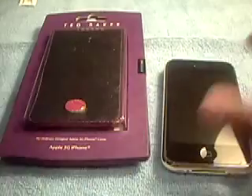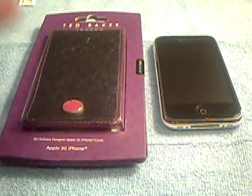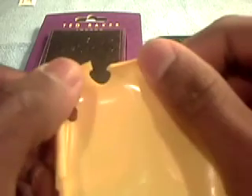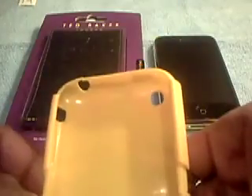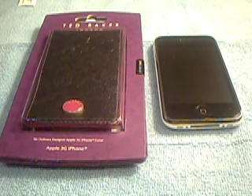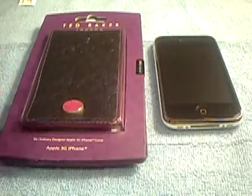Hey guys, it's iPhone Newbie here again — haven't done a video in a while but I'm bringing it back. I have some bad news: my Search Easy Rebel broke, which really sucks. But an awesome thing happened too — as this broke, I got these awesome cases on my doorstep, so I was sad about the break and then like, OMG, these arrived.